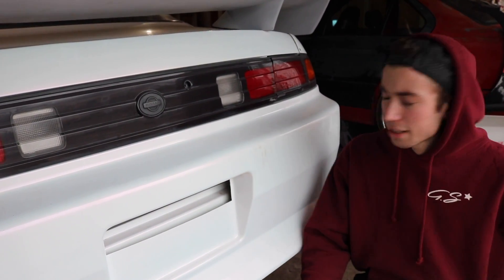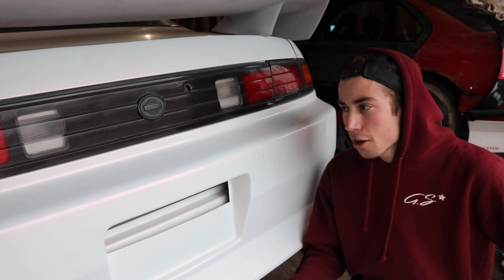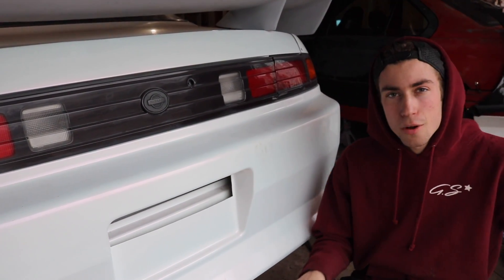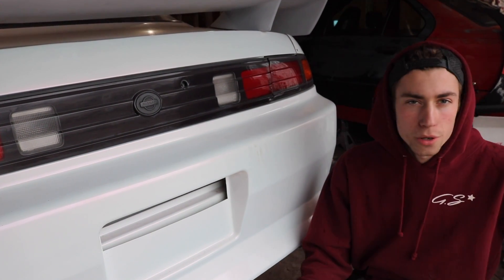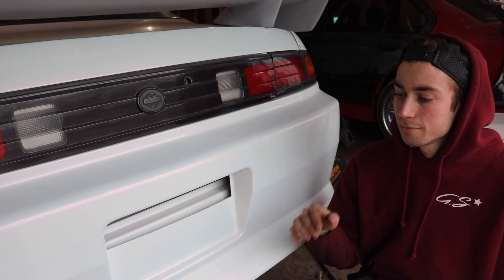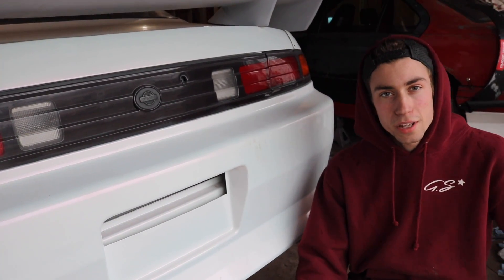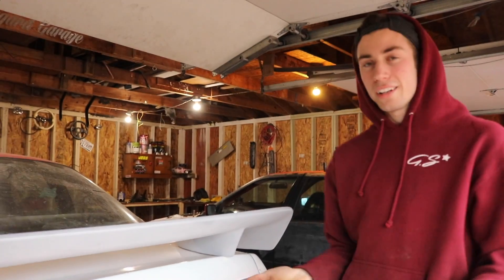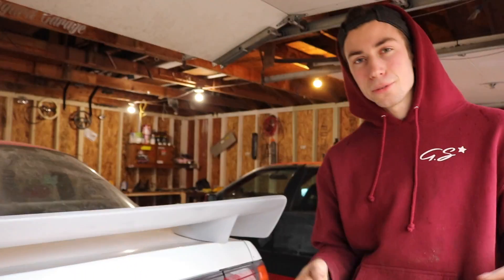Tomorrow, I promise, we're going street drifting. It's time to really test this thing. We've got a couple spots we're going to hit up. I'm not going to go all out and damage my car — I really want to feel it out before I start trying to go hard with angle mods and more power, because you don't want to learn that way. So stay tuned for tomorrow's video and we'll be back hopefully actually drifting this thing. Peace.